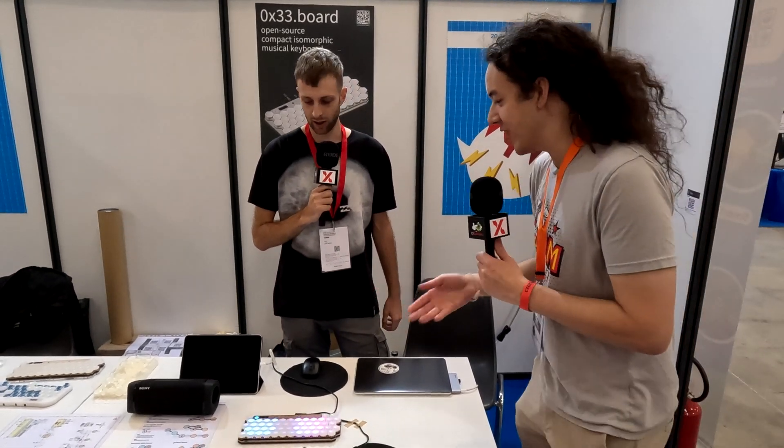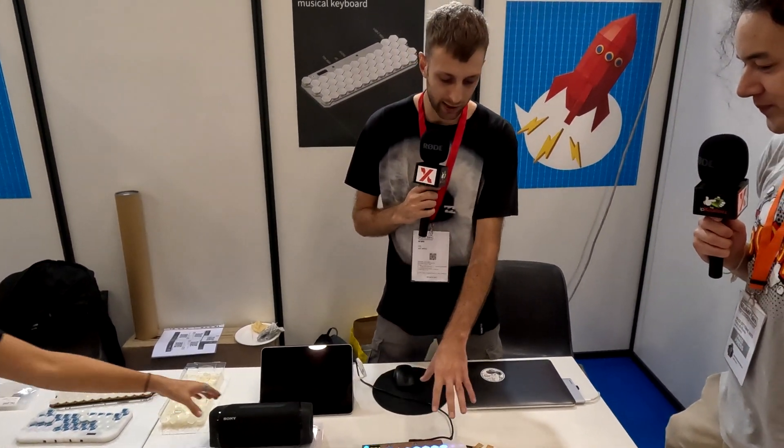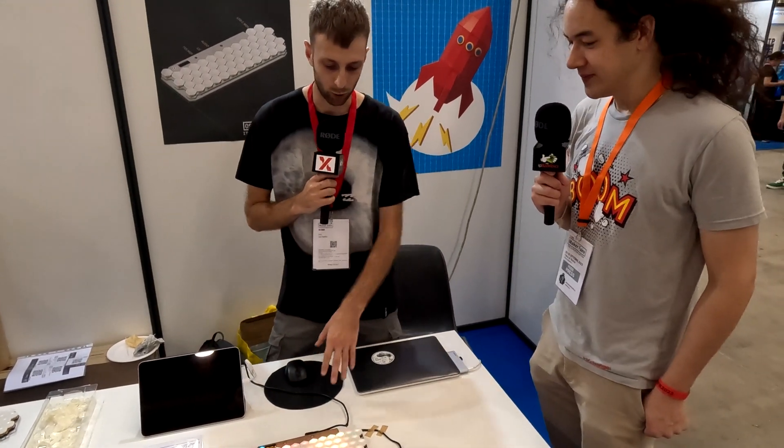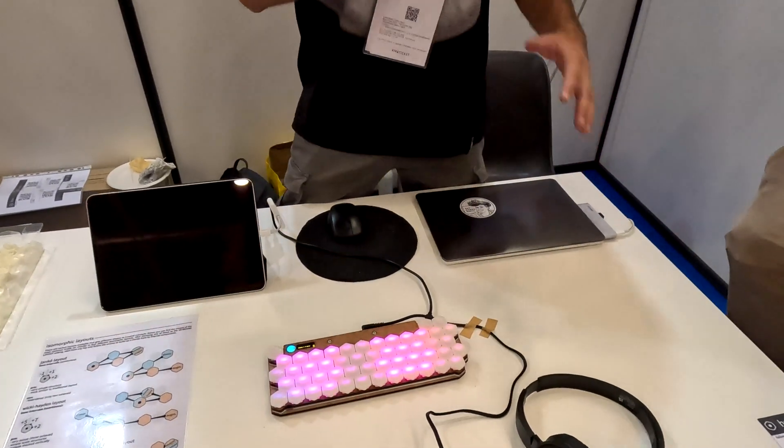As everyone probably knows by now, I love musical stuff. So can you explain a little bit about the idea behind this and the technology in there? Basically, this is just a regular MIDI keyboard that you can hook up to a computer or an external hardware synth. Or with the headphone port, you can just make music — you press the keys and music comes out.